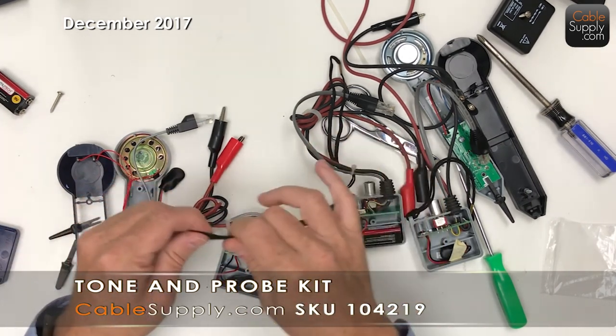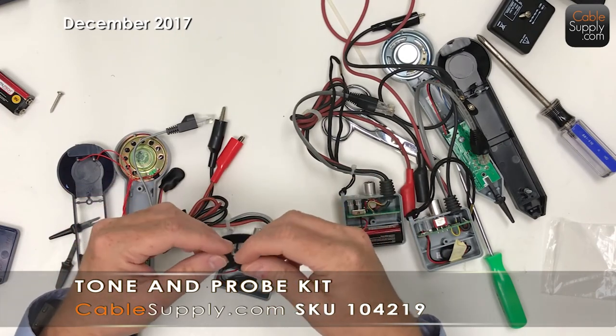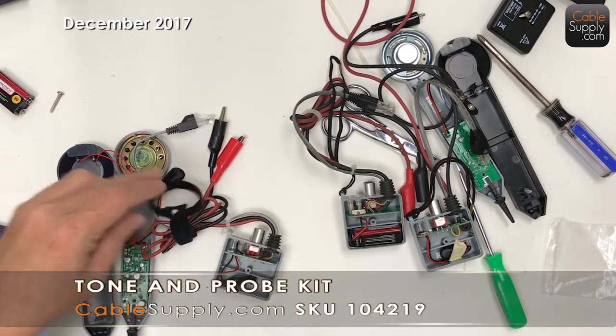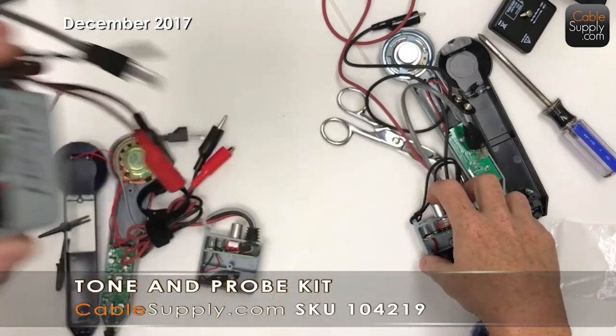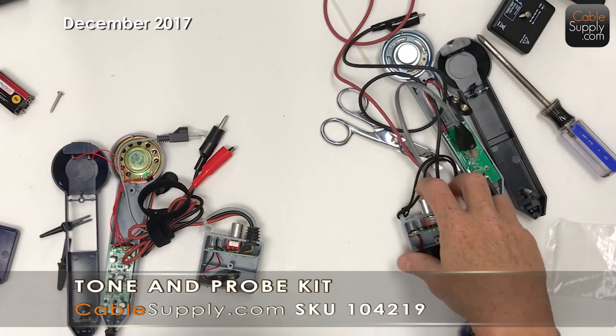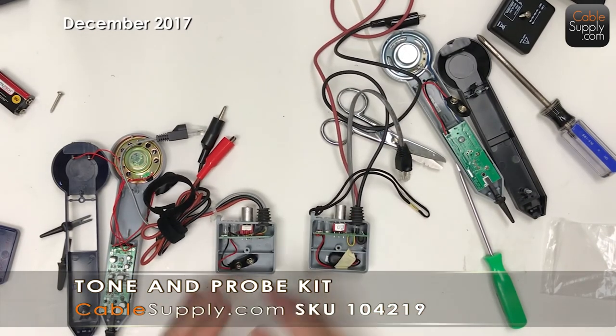I'll send you one of these - it's kind of nice to have. You can probably buy it for a few cents yourself, but if I send it to you, you don't have to go look for it. So that's what we offer. And this is my old one I've got to put back together, and my butt set if I ever use it again in my life. This is the competitor's - love Greenlee, but not going to pay the extra money for the name.